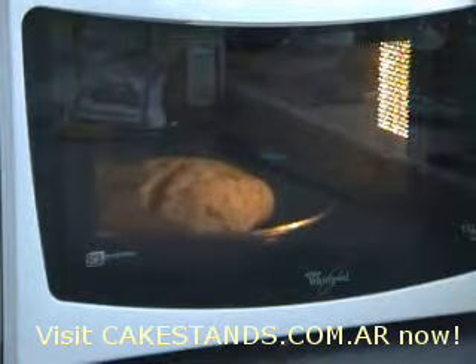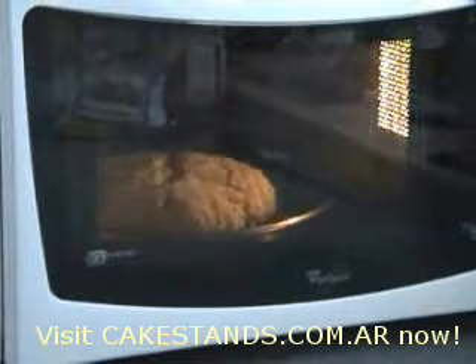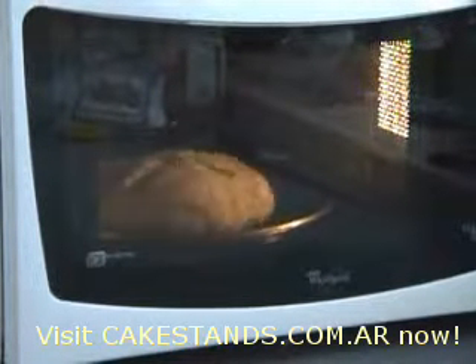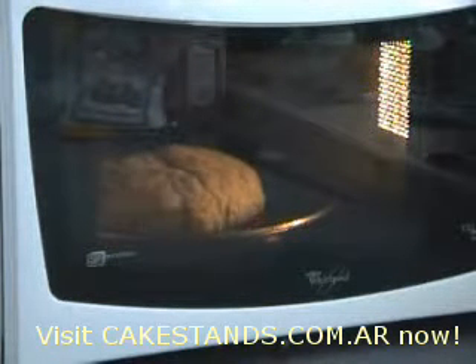So we'll give it a couple more minutes and come back to it. Now we're at sort of red minus 25 and again it continues to rise, it's splitting nicely down the place where it's been cut. It's going to be a while before it starts to get brown yet though.